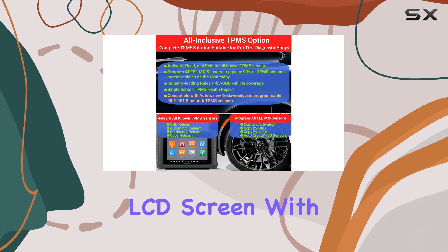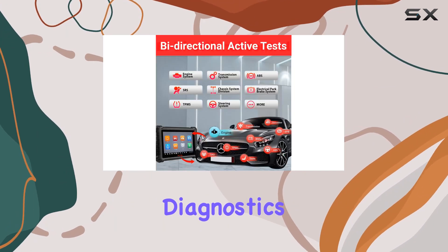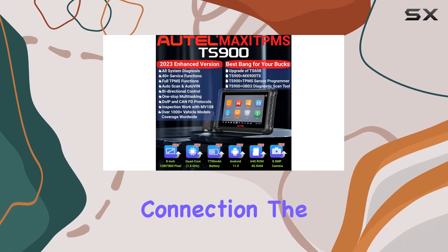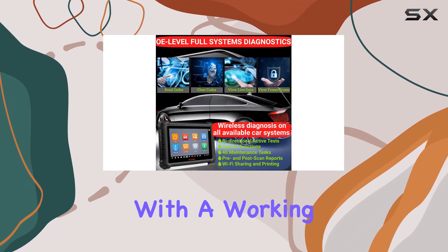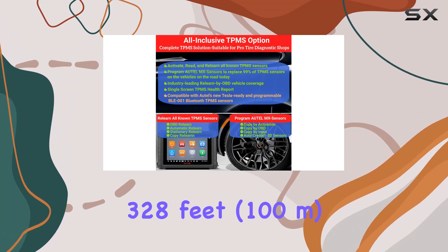The 8-inch LCD screen with 1280x800 resolution provides a clear view of your diagnostics. One standout feature is the Maxi VCI V150 connection. The wireless diagnostic interface connects via Bluetooth, eliminating the need for constant plugging and unplugging. With a working range of about 328 feet, or 100 meters, you can perform remote vehicle diagnostics efficiently.